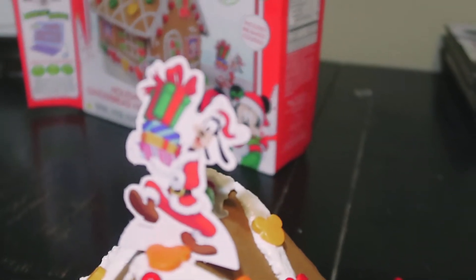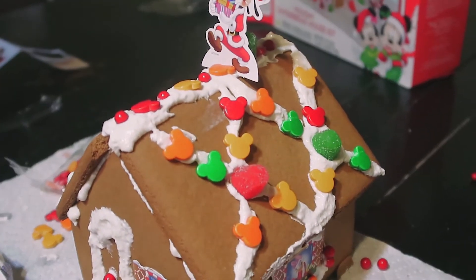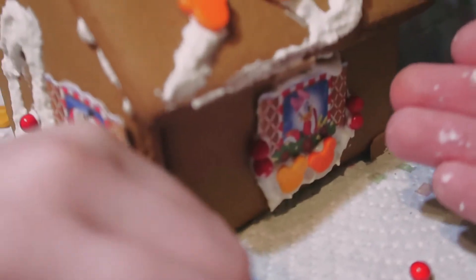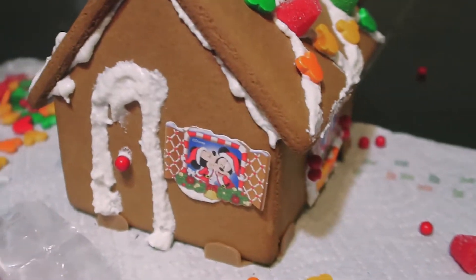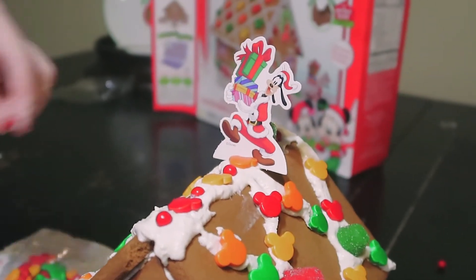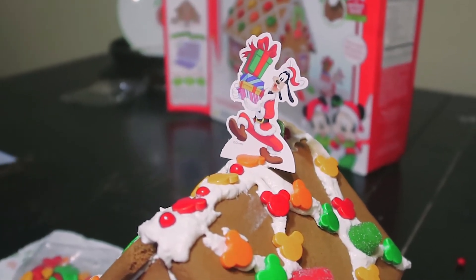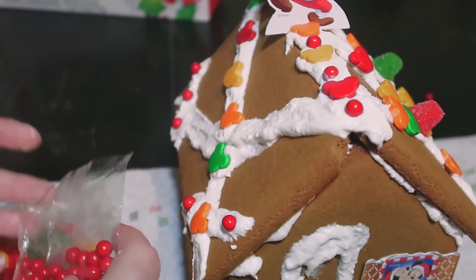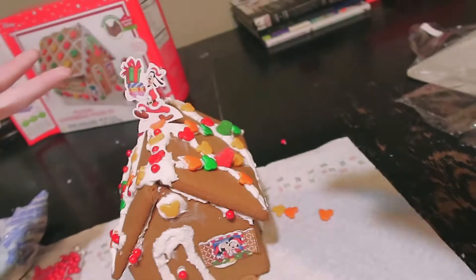This is what our gingerbread houses come out to be! We've got Goofy up at the top. This is my side. My favorite part is Daisy — just chilling, looking out the window. Goofy on the roof is giving me Grinch vibes, like he's coming to steal all your gifts. He doesn't look like Santa. What's your side? Real bad? I think it looks fine — it's Mickey Mouse's Gingerbread Clubhouse.